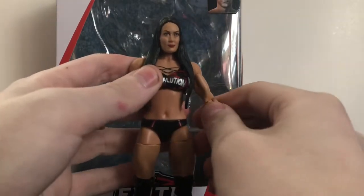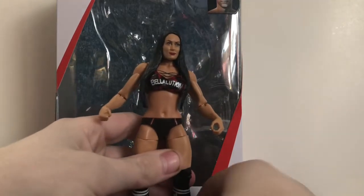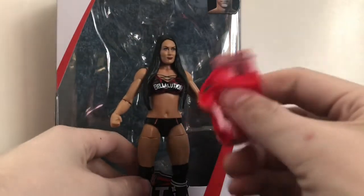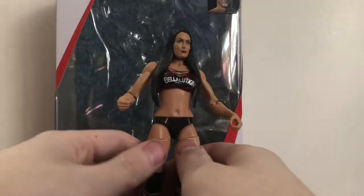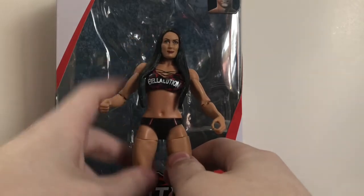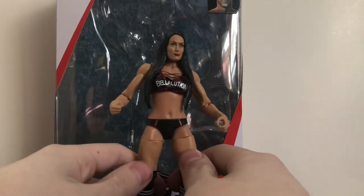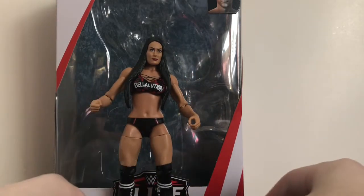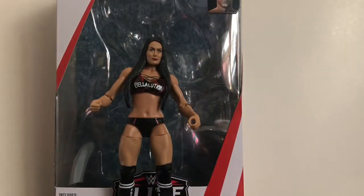Overall, this figure is great — it might be the best Nikki Bella figure made so far. I love the attire, the head scan is okay, and I love the velcro removable shirt and the hat. My only complaints are that I do wish the head scan was a little better, and I wish they'd found a way to give her double-jointed knees like we eventually got in Elite 72 with Becky Lynch. The shirt is also kind of a pain to take on and off. Aside from those things, it's a phenomenal figure — I'll give it a nine out of ten.